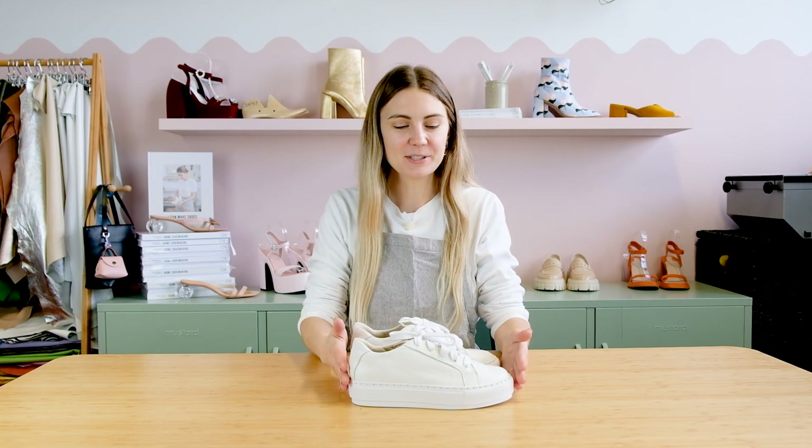If you know me well, you know that even though I love beautiful shoes, I basically live in white trainers. So I wanted to talk you through how easy it is to put a pair of these together. I do have a full step-by-step tutorial of this inside my online footwear masterclass, but let's do a quick run through of it together now.